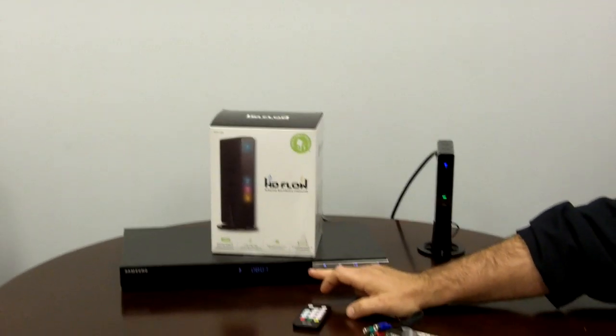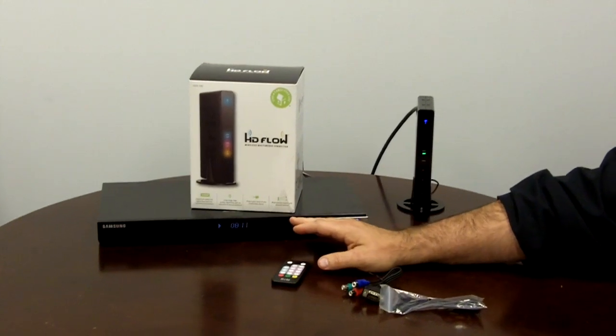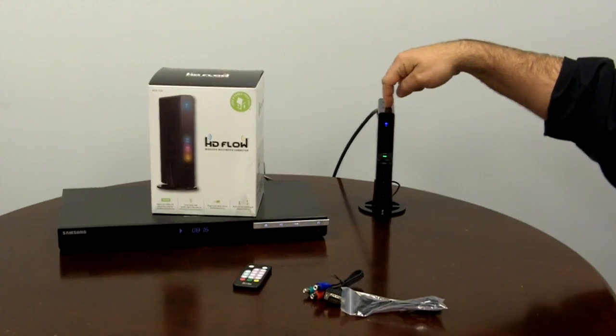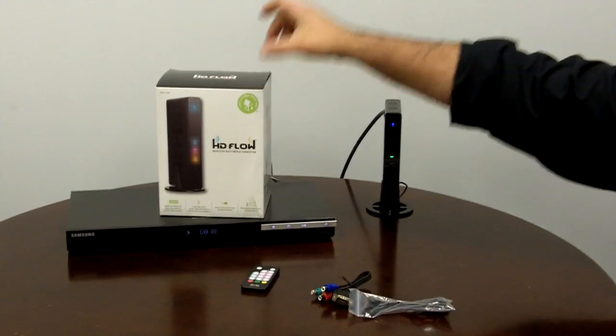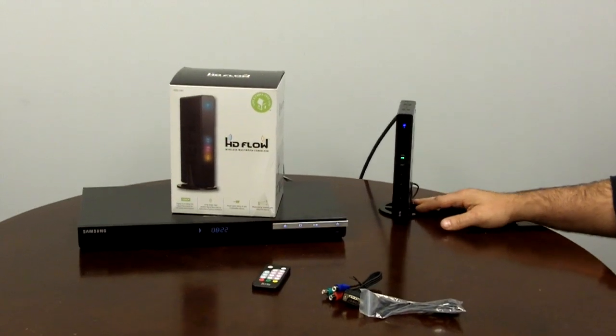First of all, we've got a Samsung Blu-ray player here that's playing Top Gun right now. We've got an HDMI cable coming out and going into a transmitter. The transmitter is as simple as taking it out of the box, putting it into its little stand that it comes with, plugging it into the wall and firing it on.